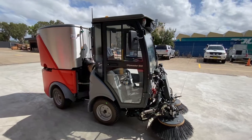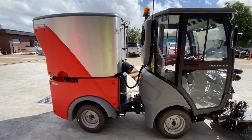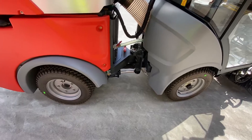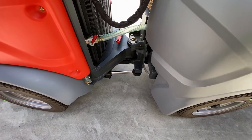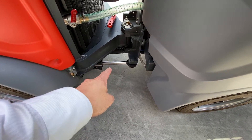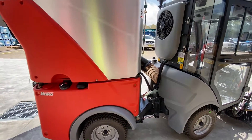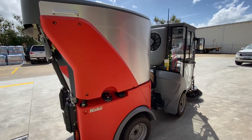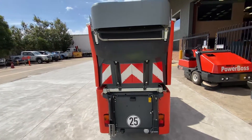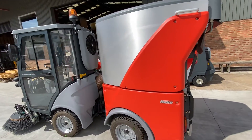The City Master 600 is the smallest City Master in our range. It's an articulated unit with a 600-liter capacity hopper. Even though it's an articulated unit, it doesn't steer as if you're a car towing a trailer — it has a hydraulic ram that pushes back, so when you steer in reverse you operate the vehicle as though you were driving a car, not a car with a trailer.